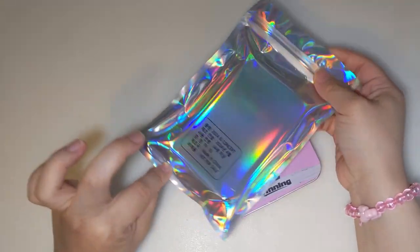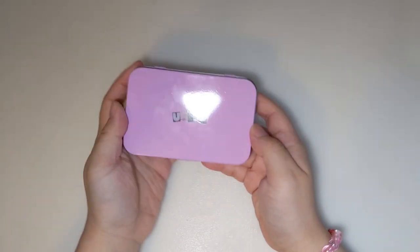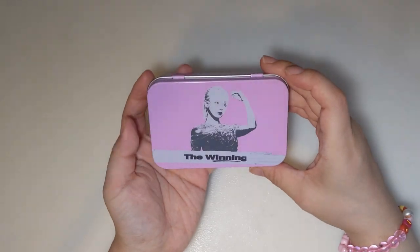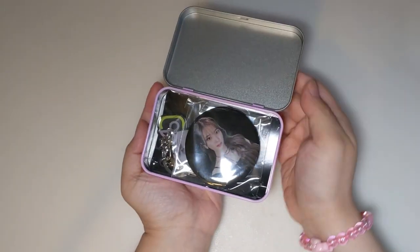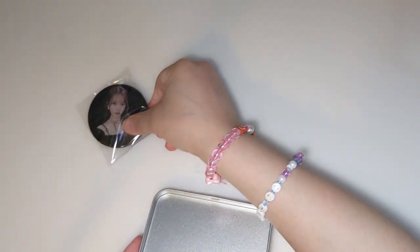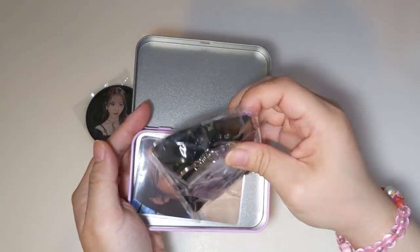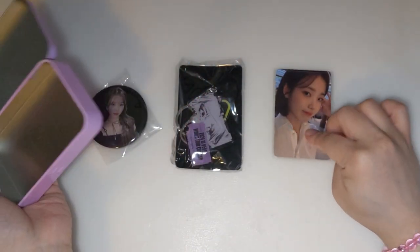So let's open them. It came in this holographic bag, and it comes in this pretty tin box. In the bag it says IU and I, and in the front it says 'the winning.' IU's picture is on top and it has a very, very pretty lilac color. And inside we have a magnet, keychain, and two photo cards.